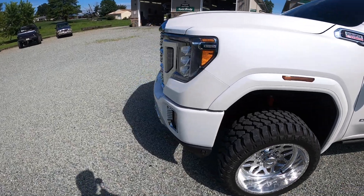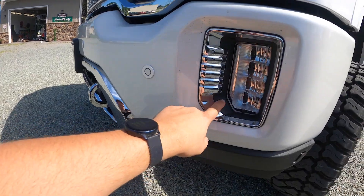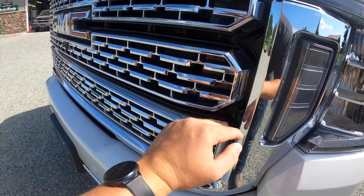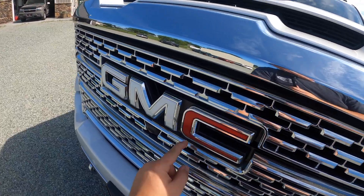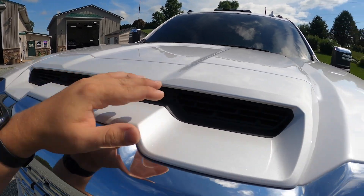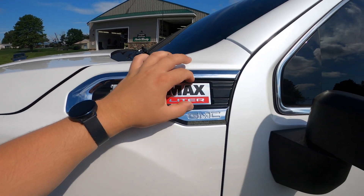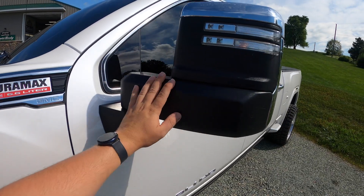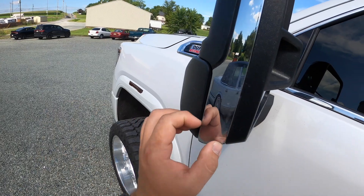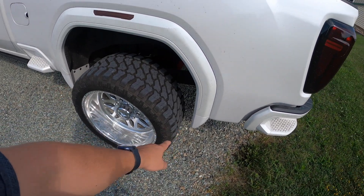We're going to do a full color match on the lower valance, color match all inside the black plastics, color match the little pieces in the fog lights, color match the black behind the chrome. We're going to redo this emblem because that's just vinyl tape. We're going to paint inside the hood scoop, color match the black on the badges, and the mirrors are going to get smoothed and painted as well.